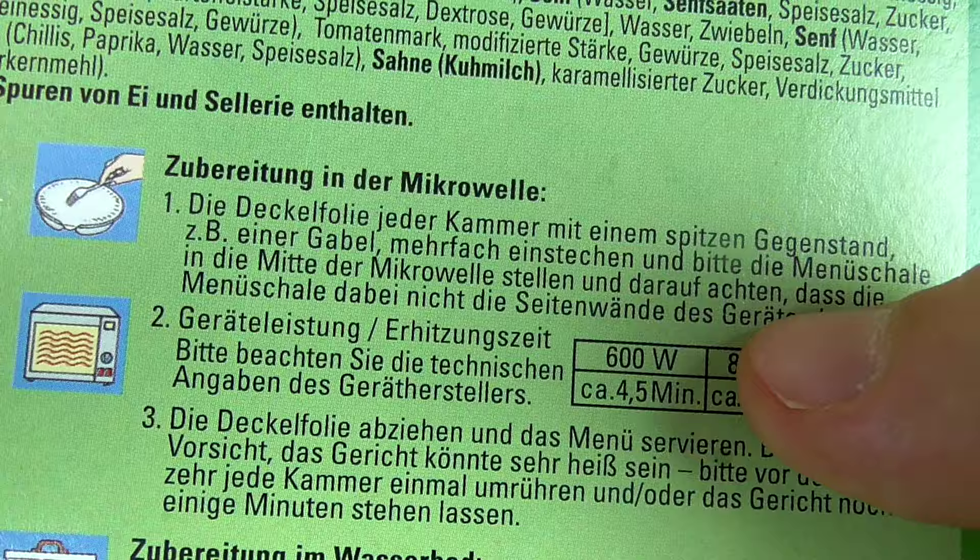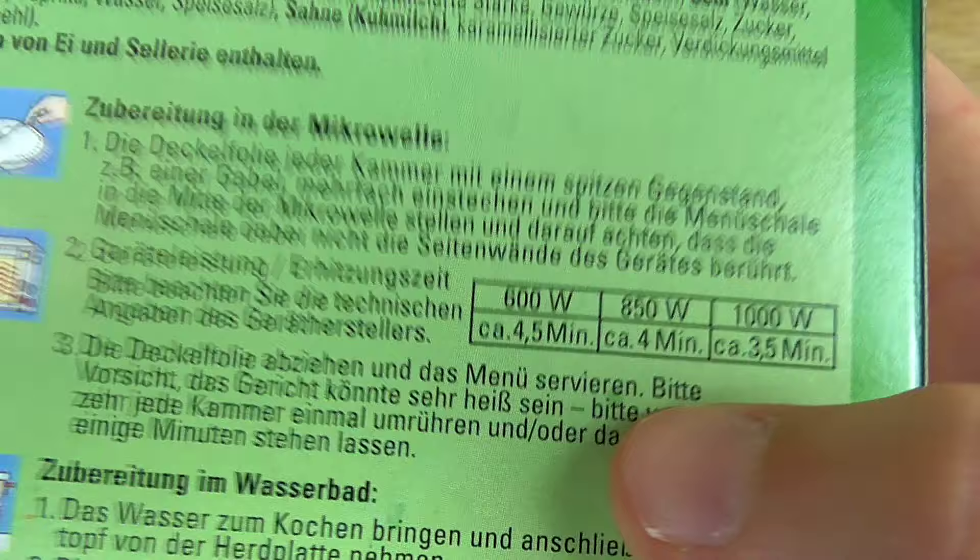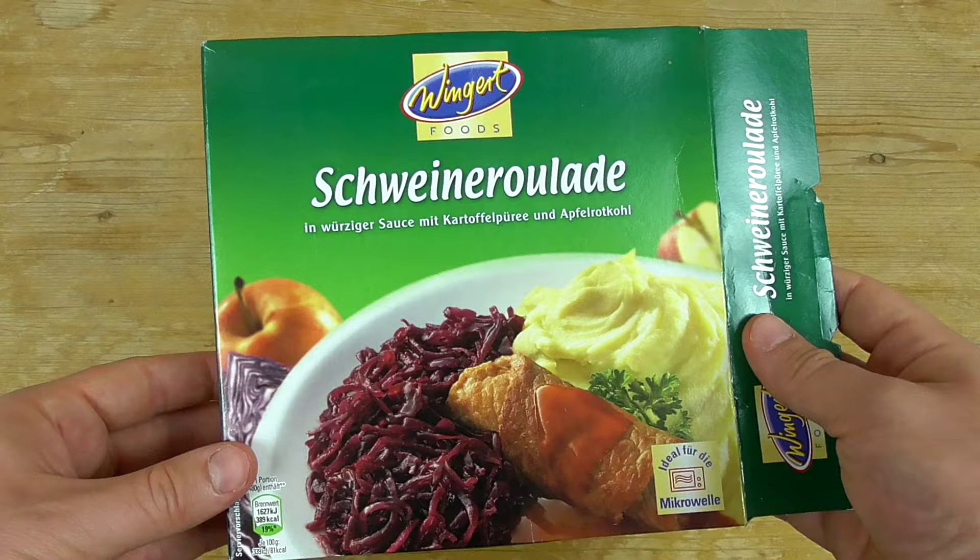It says we have to cut each chamber and then we have to put it in for approximately 4 minutes. Then we have our menu. Keep in mind how this looks.